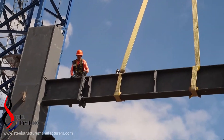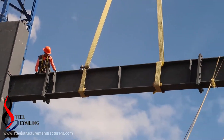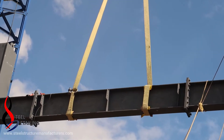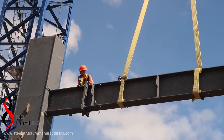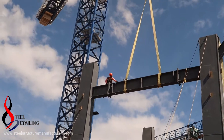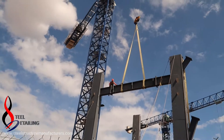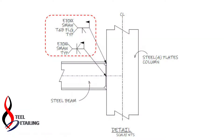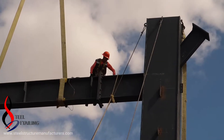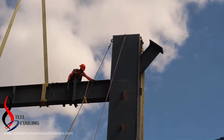There you can see only three holes in a shear plate, and at the end and the beginning of the steel beam. This means that this is only for erection purposes. Very surely there will be welding on site, because three bolts for this connection is not enough.